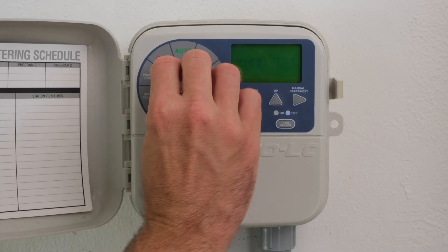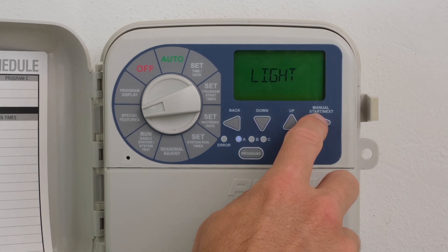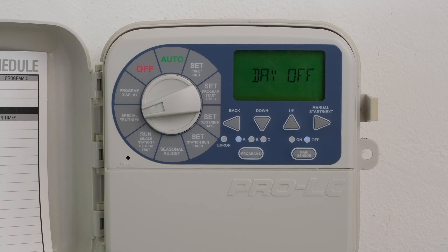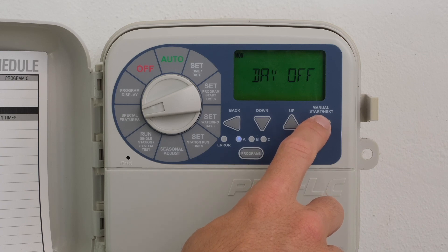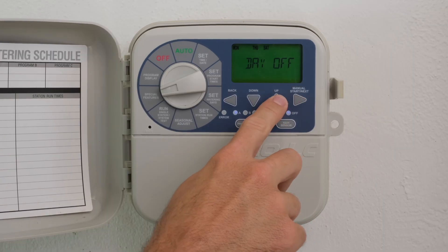Turn the dial to Special Features. Press the Next button until Day Off is displayed and a flashing MON for Monday appears in the upper left corner. Press the Up or Down buttons to turn on the Day Off feature — the MON is now solid, non-flashing. Press Next to advance to the next day of the week and repeat until all non-watering days have been selected. Return the dial to Auto.